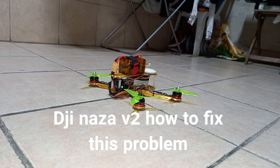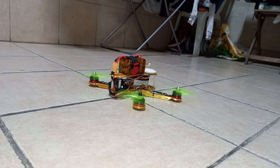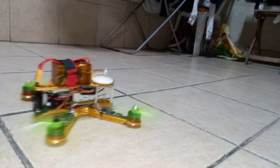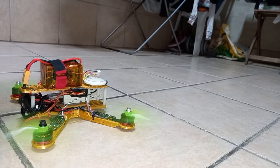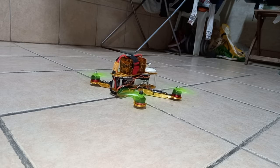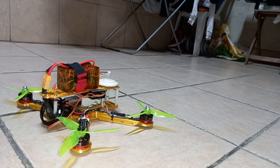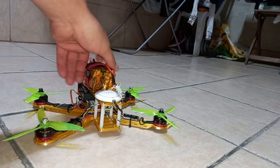If you have the same problem like I have — if you start your drone, the NASA M-V2, and it starts to shake like this, I have a solution for you. Let me show you what happened. Okay, you see the problem? It's dancing, so it's not good.